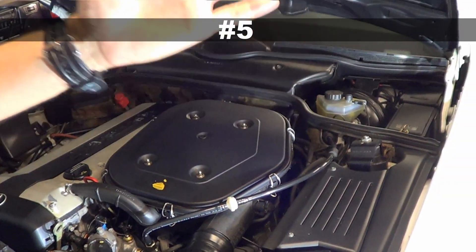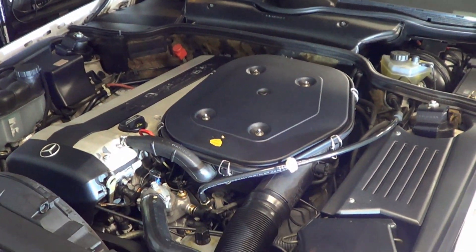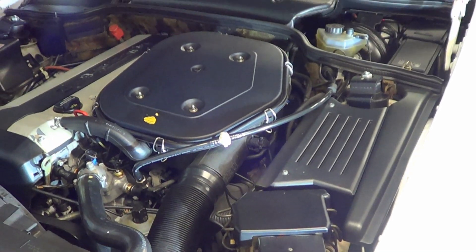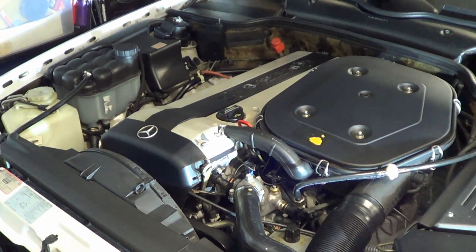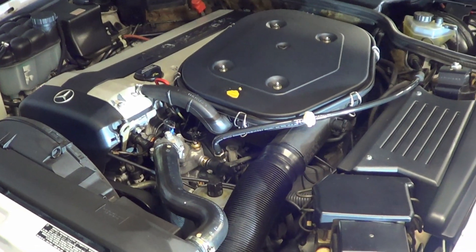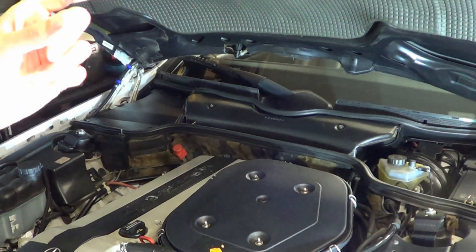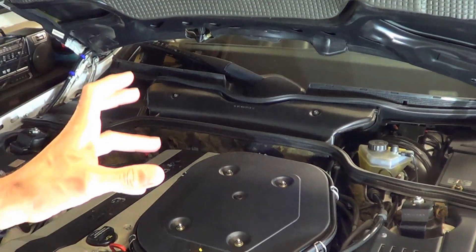Number five: the electronic throttle actuator. This is a common problem in particular on the early 1990s V8-equipped Mercedes like the 500SL. These throttle actuators can be rebuilt. They are expensive to buy new if you can find new old stock, as I do not believe they make these any longer. Also related to the throttle actuator is the throttle potentiometer. The V8 potentiometer can go bad but they're fixable. On the 300SL, however, the potentiometer is not something that's fixable.